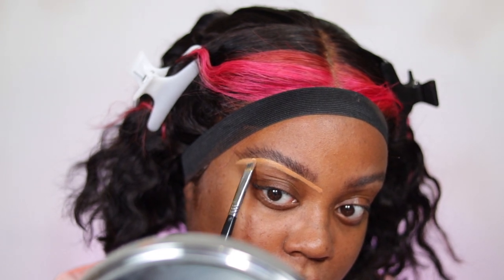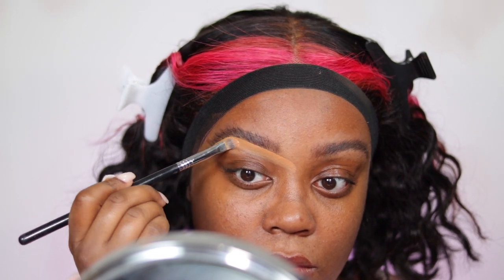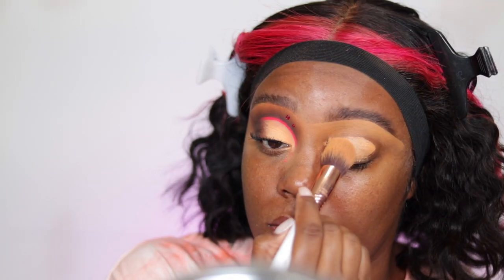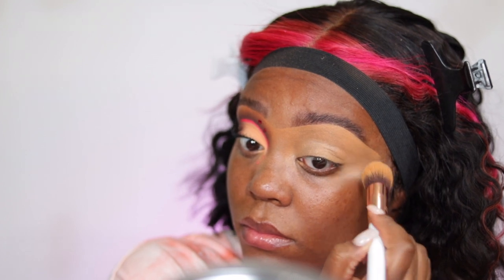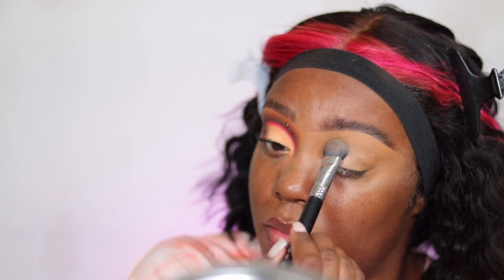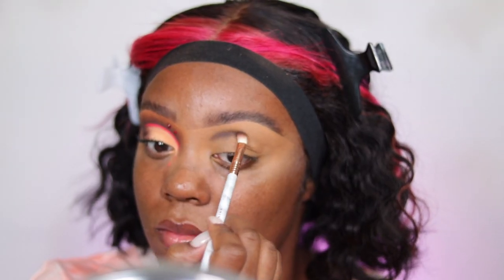I drag the concealer down onto the lid as well just to make sure I can blend it in for eyeshadow. I'm using that same concealer with a Sigma Dream Blender brush — it's from the collaboration I did with Beauty Bird and I love it so much for blending out concealer. Then I set it very lightly with a translucent setting powder.